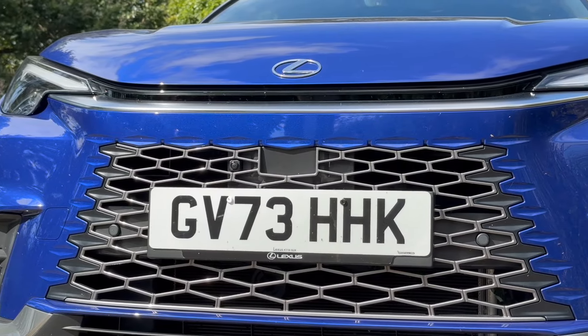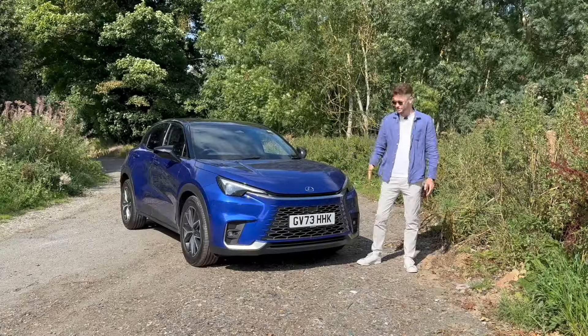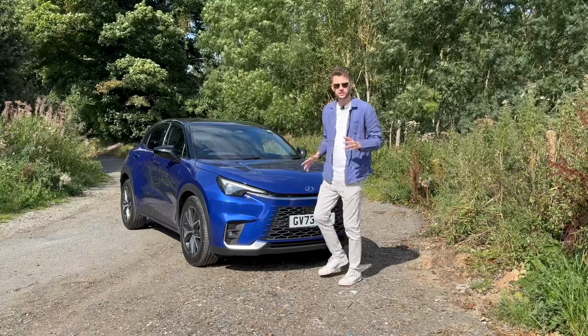The grille is not quite as aggressive as they have been in the past — this is a more tasteful design. What we'll do now is go look at the side and see if they've done many changes versus the Yaris Cross there.